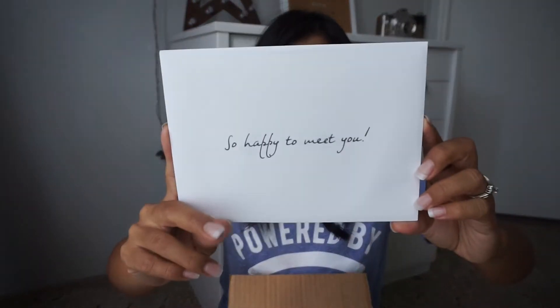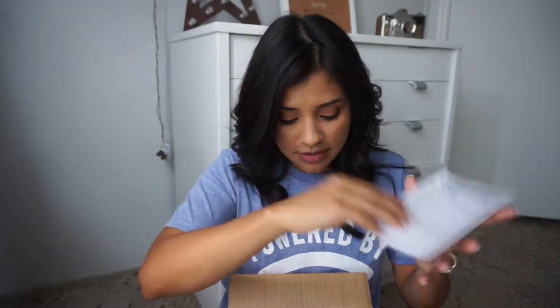Alright, here we go. You get this little 'So Happy to Meet You' card — just a little note from them and then what you ordered. Honestly, I don't even remember what I ordered or which one was free.